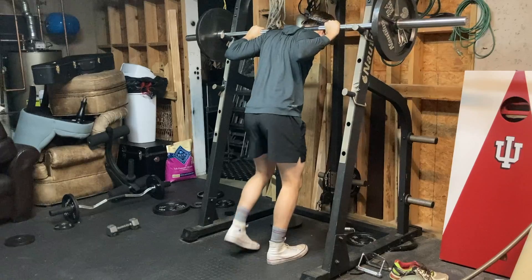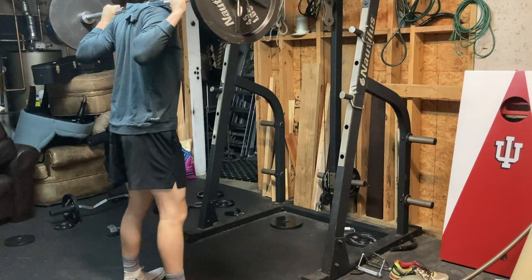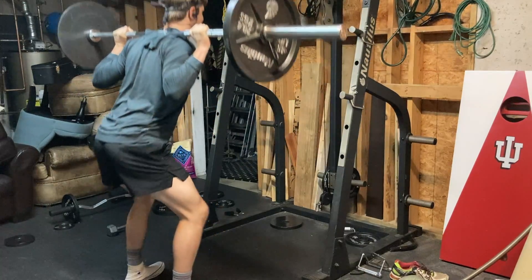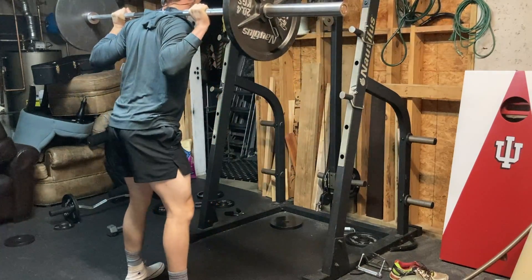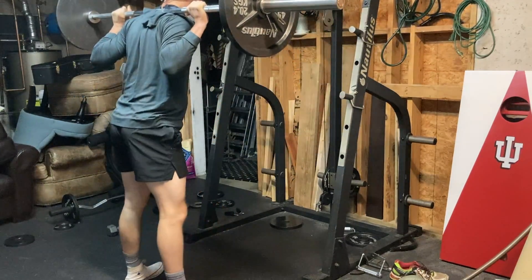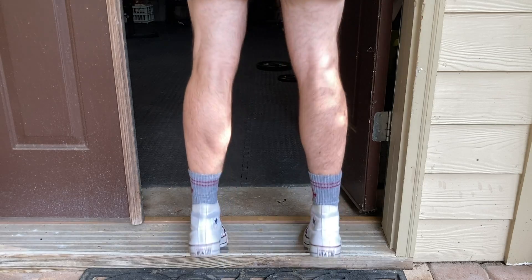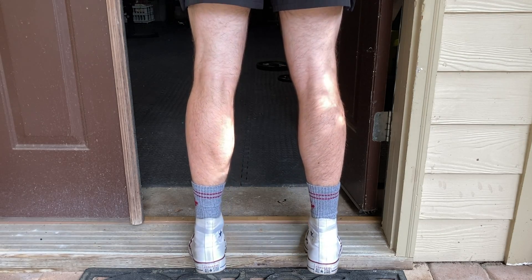Another option is half the training days. As you see me doing lunges, instead of push-pull-legs push-pull-legs, you could do push, rest, pull, rest, legs, rest, rest, and restart the following week. If you're doing upper-lower, you could do upper, rest, rest, lower, rest, rest. I think this is honestly one of the best options. For dedicated gym-goers, taking days off can reignite that fire and have you really wanting to get after it the following week.